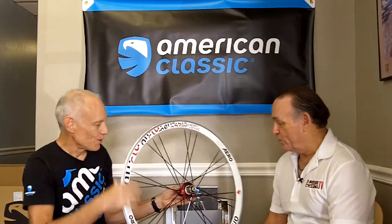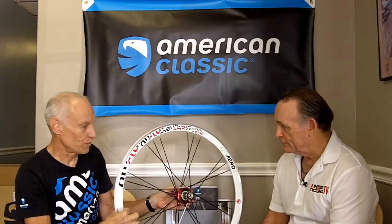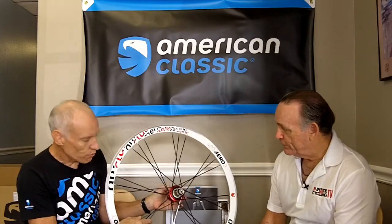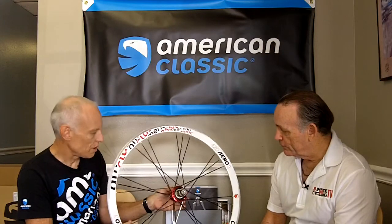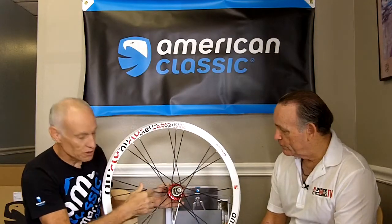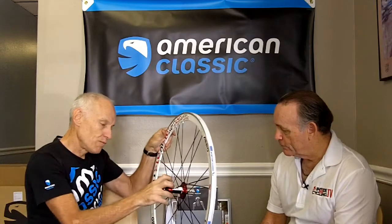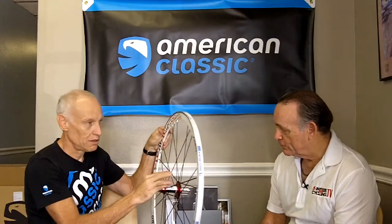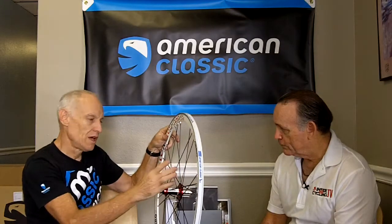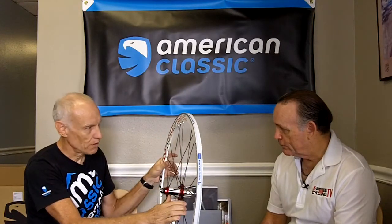This is the Aero 420 wheel — a 34 millimeter deep aluminum clincher rim that's very aerodynamic. The rear wheel is a 24-spoke wheel using what we call a three-group spoking pattern: 16 spokes on the drive side and 8 spokes on the non-drive side. By moving the flange out further, we get more triangulation on the non-drive side, which allows equal tension across all spokes and builds a very strong wheel.